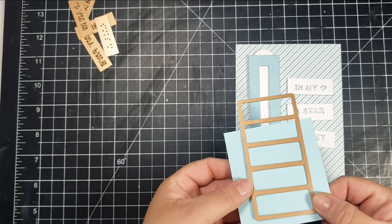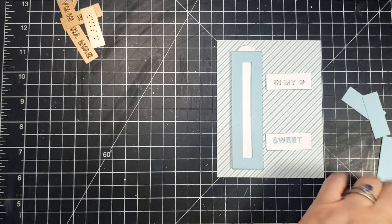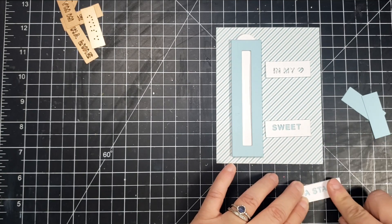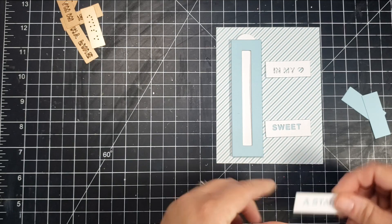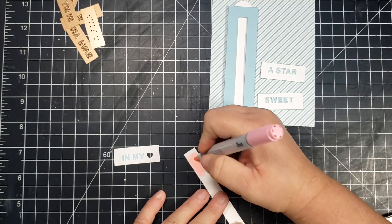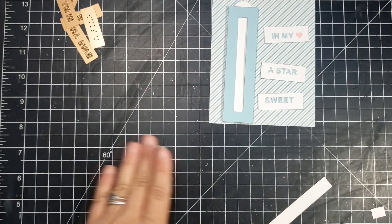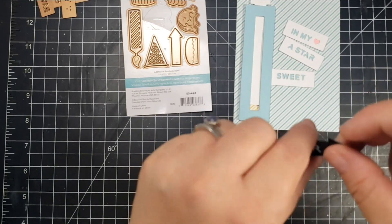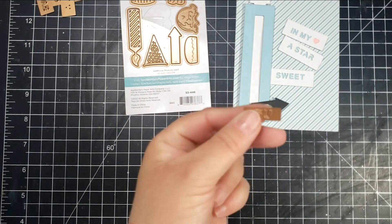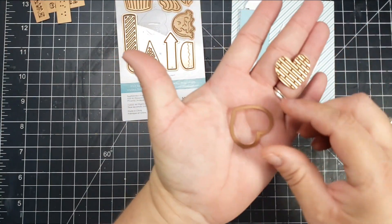One sentiment says 'in my heart,' the next says 'a star,' and then 'sweet' — all cut out with white cardstock. I'm taking blue cardstock and using the die to cut the backing pieces, then adhering all of those. For the 'in my heart' piece I only put blue cardstock behind part of it so I can color another piece of paper, trim it down, and add a pink heart behind there. The next piece uses the arrow from the set, backed with blue, with the letters that say 'you are.'